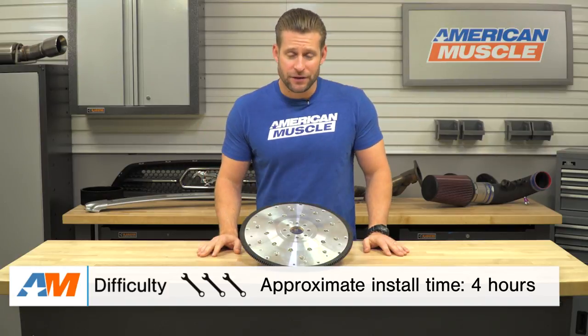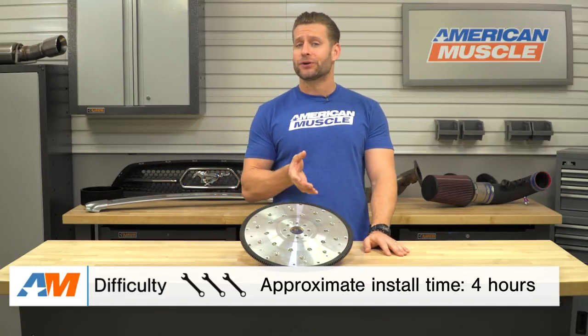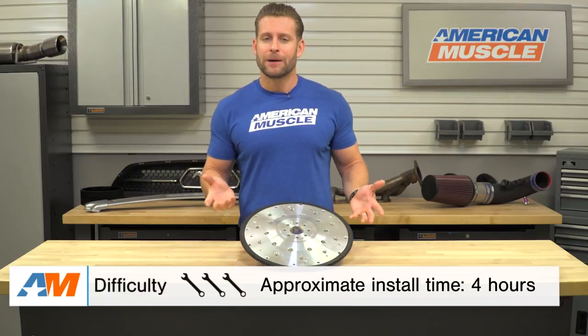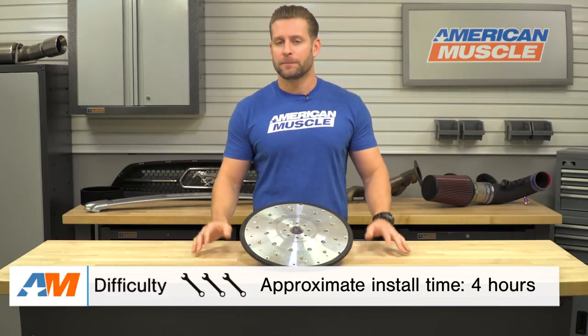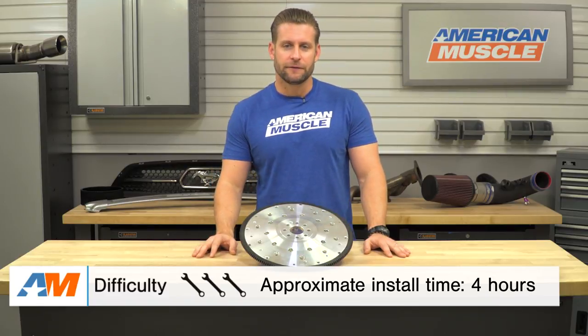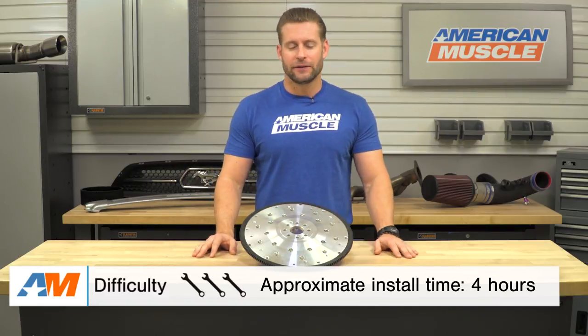Probably no surprise to anybody watching, the transmission will need to be dropped, and while that's not the hardest job in the world, it is a little difficult depending on your tool and lift situation, so I'm gonna knock it up to a soft three out of three wrenches on the difficulty scale, with more detail later on.